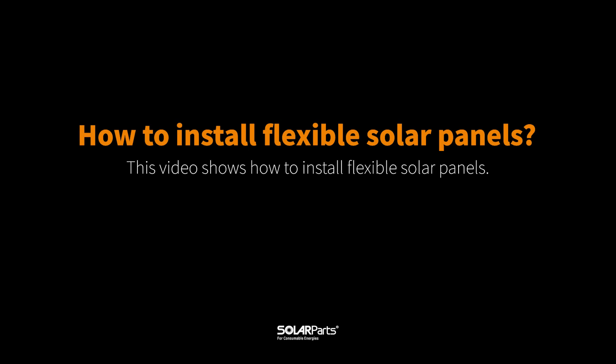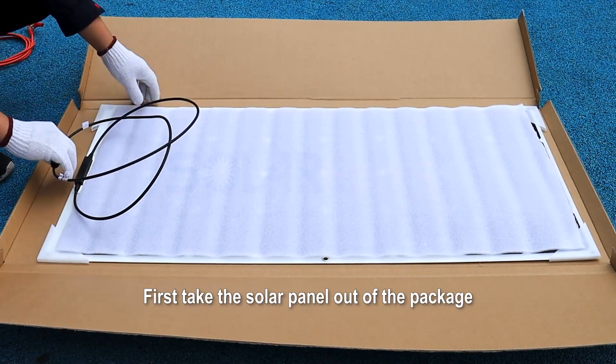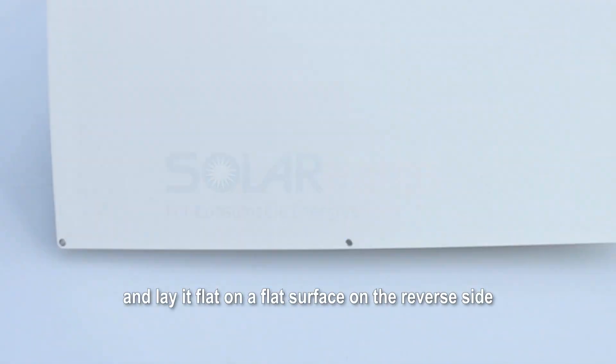How to Install Flexible Solar Panels. First, take the solar panel out of the package and lay it flat on a flat surface on the reverse side.